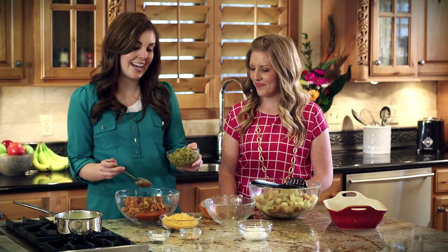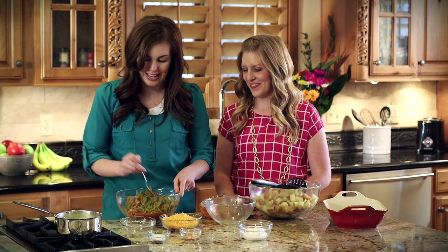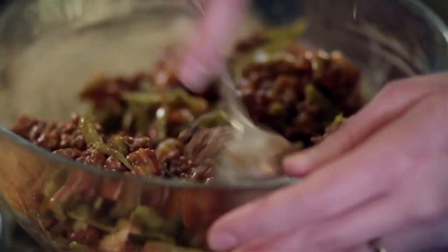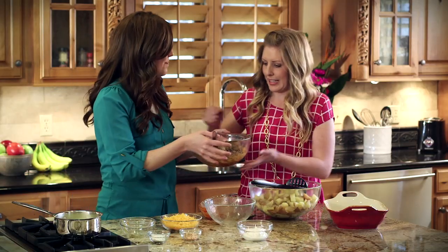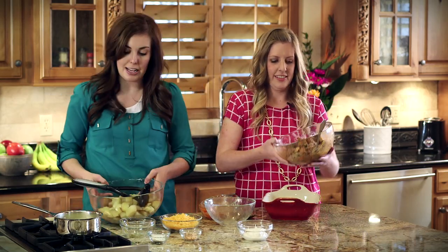The next thing you're going to add is a can of green beans that's already been drained. I prefer this French style of beans because my kids will actually eat them instead of picking them out — they're kind of incorporated into that layer. Mix it in. So here's our bottom layer. Put it in the pan, and I'll get started on the second layer, which is the mashed potatoes.